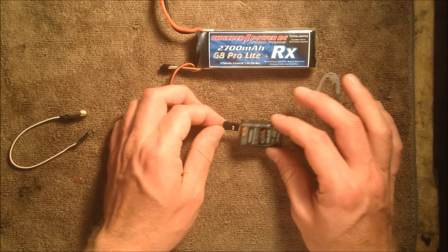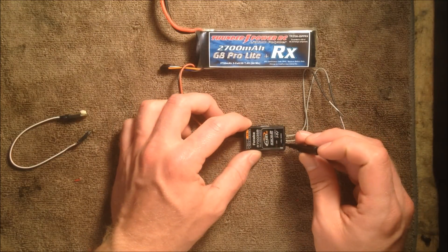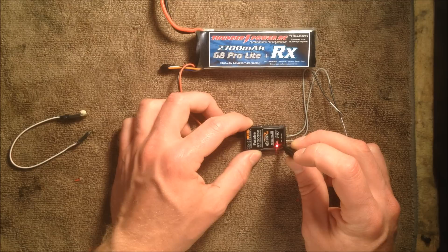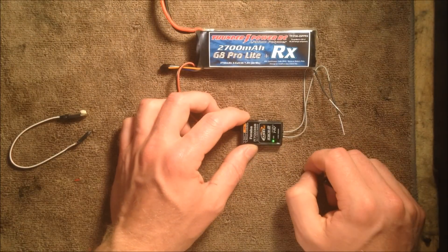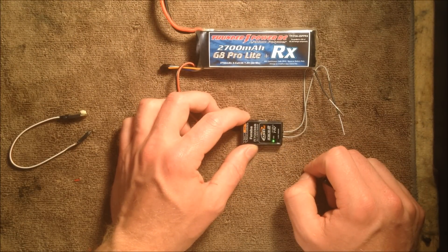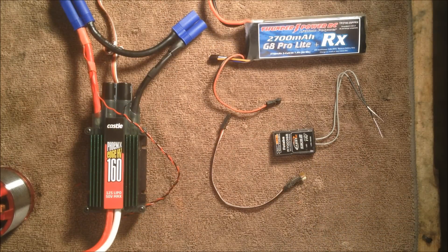If we want to verify the setting, we can plug power back in and push and hold the link mode key for five seconds until it goes green. You can see we're getting two green LEDs indicating that external voltage mode is enabled. In the last segment I'm going to wire it up quickly on the bench so you can see what it looks like and confirm the external voltage reads on the transmitter.